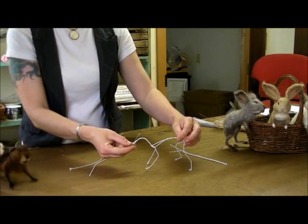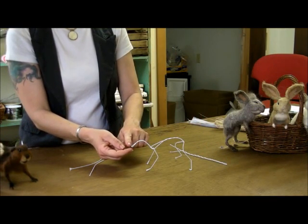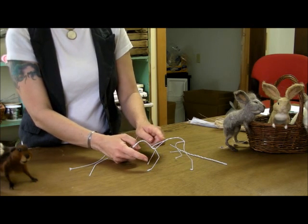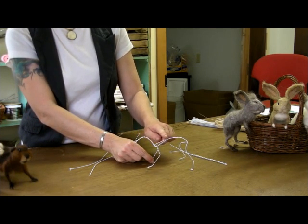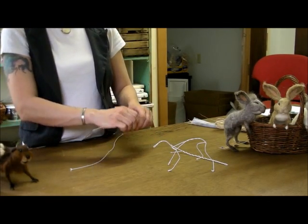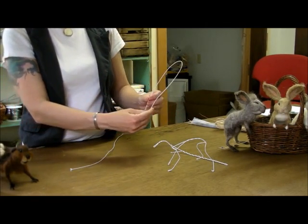Our first wire is going to become the head, neck, and front legs. And the second wire will become the back and the hind legs. To get started, you take one wire and you fold it in half.